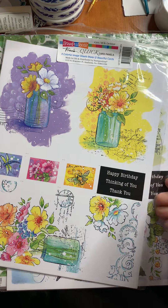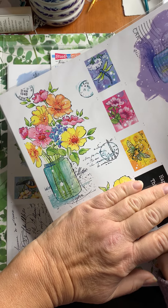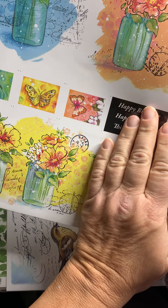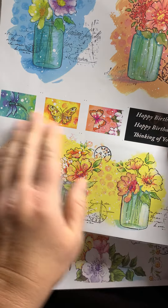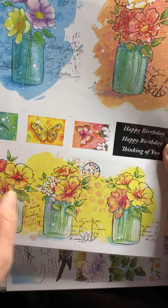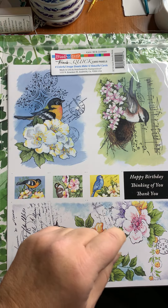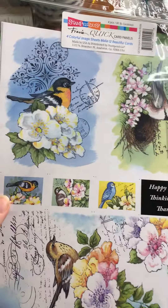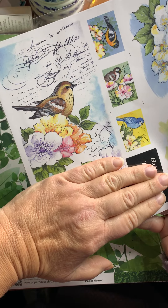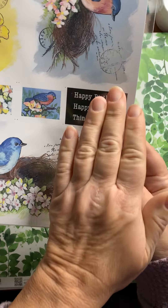Here's the third design — more florals, very pretty, and super simple to trim to A2. The back side is plain. Use these however you want. These embellishments and sentiments can go with the cards or be used on something else — you decide. And our final set for Fran's Quick Cards features birds. Aren't they just cool? Some wonderful spring cards, very easy to adjust if you just want A2. A very cool set.